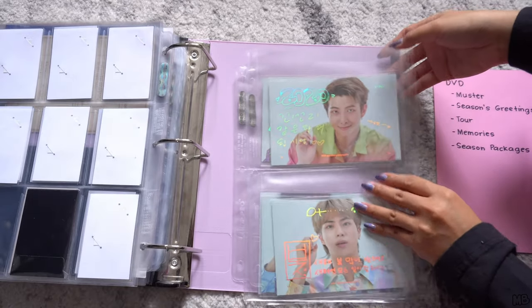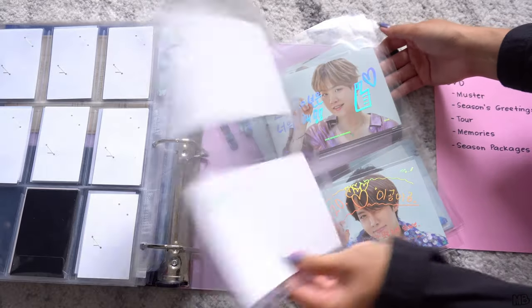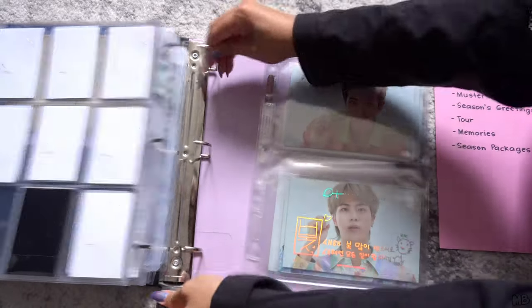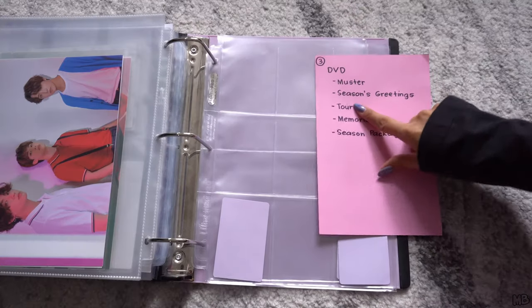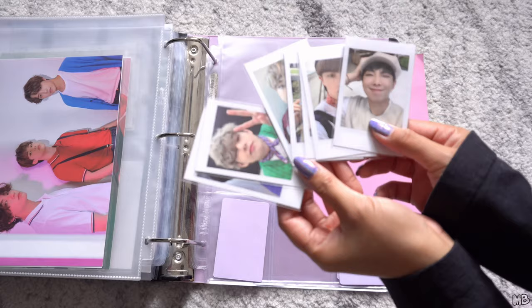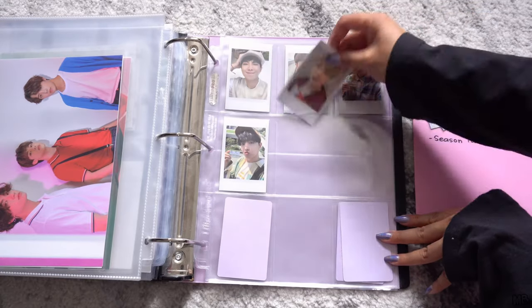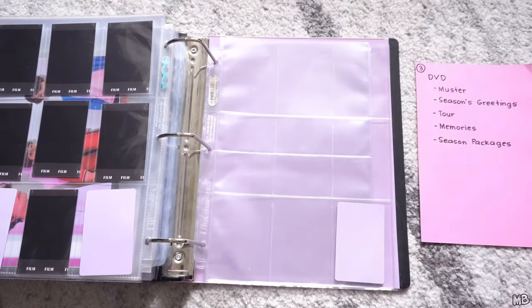For the 2020 Season's Greetings photos, I didn't do two-sided because I want to show the design they did on the back. Going back to Season's Greetings inclusions, we have the 2021 polaroids and then the next one for 2022.